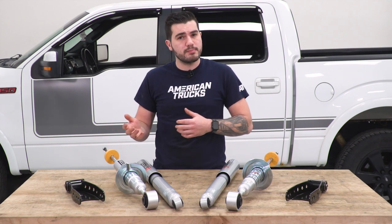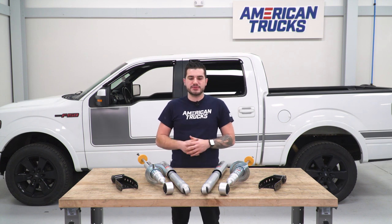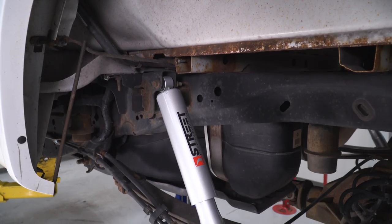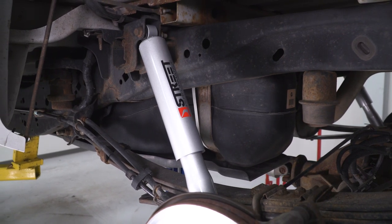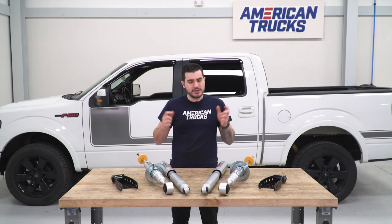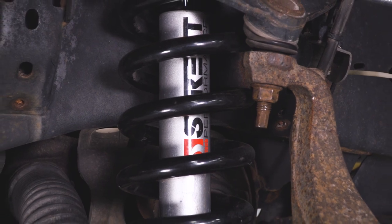These front struts are used for other Belltech applications where they can be lifted, but it's recommended to lower. As far as the rears, there are some big upgrades here. The new Performance Street Series rear shocks use a hardened chromed 15-millimeter piston rod, 35-millimeter piston shaft, 55-millimeter hard wide body for increased oil volume and compression, and a new performance compression valve. They also feature upgraded reinforced OEM rubber bushings, which are better quality than some polyurethane options that can deteriorate quickly. The same quality compression goes into the front struts, built to handle the lowered application and upgrade your ride quality.